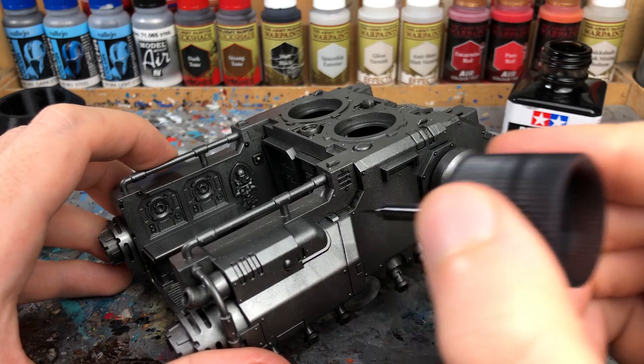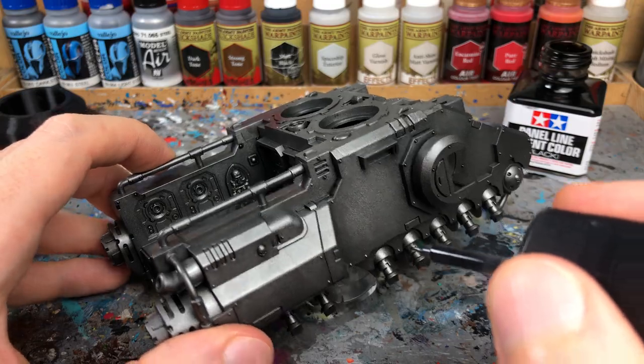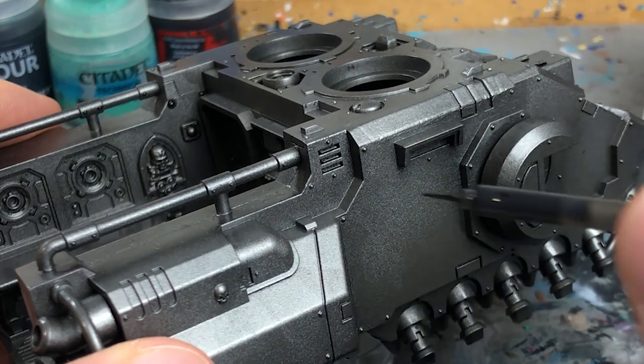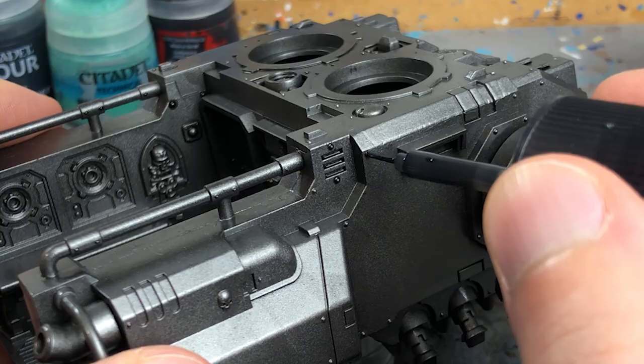The use of enamel and oil washes is a painting technique that comes from traditional scale modelling and is also popular in the Gunpla hobby. The surface tension of enamel and oil washes is much higher than regular acrylic washes, so they flow much easier into the recesses. It is also more convenient to correct imperfections, because you can remove dried wash with white spirit.